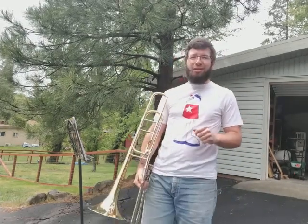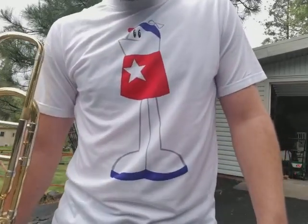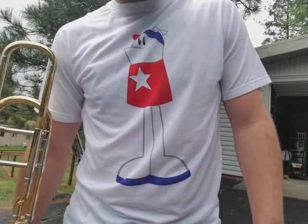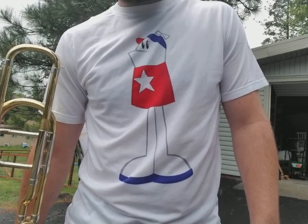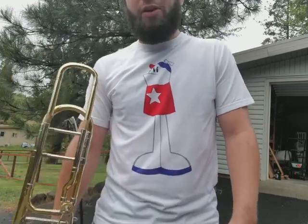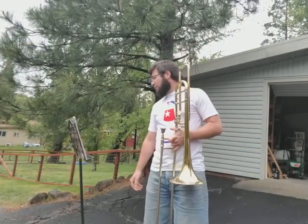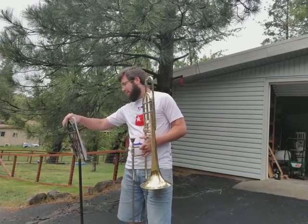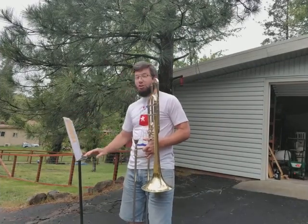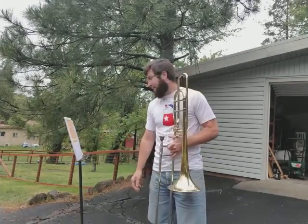Now it's time for you to sight read this song on your own. Go ahead and pause the video right now and sight read. We want to play the eighth notes long first time. I think my page turned because of the wind again — it's like every day now. It's starting to clear up; it was really rainy today, but now I'm feeling good playing outside.